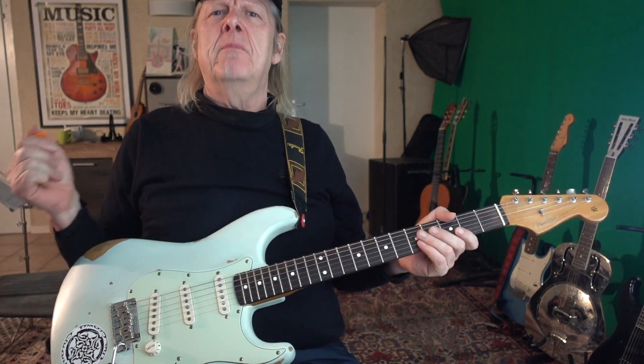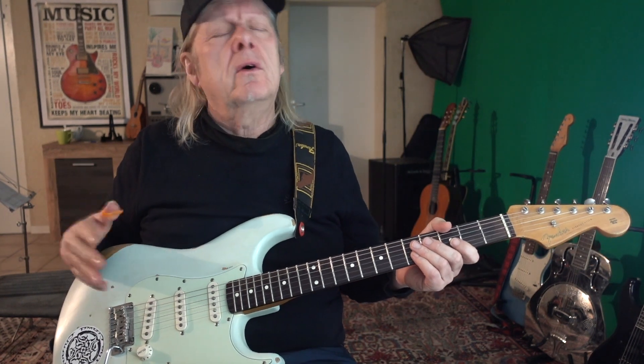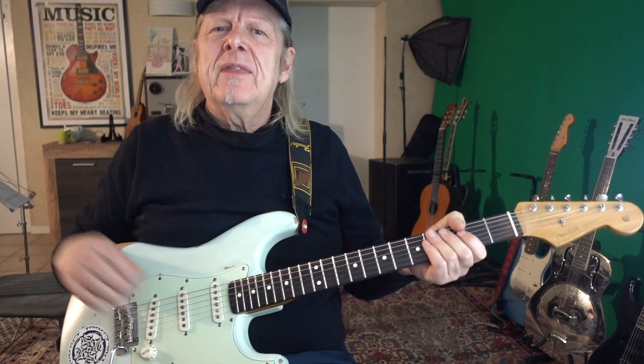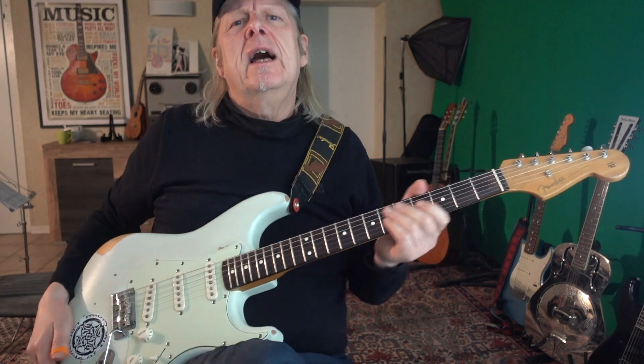I never had the money to buy those really expensive guitars. The most expensive guitar I bought was a Les Paul Deluxe when I was 18, and my father lent me some money for that. But this is a different story. You see, I'm a child of the prog rock era.